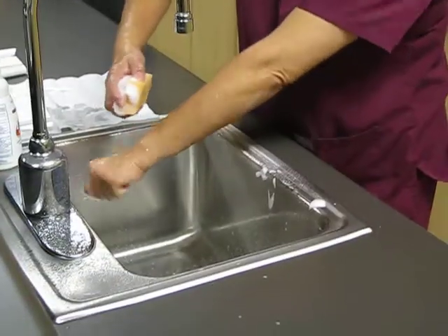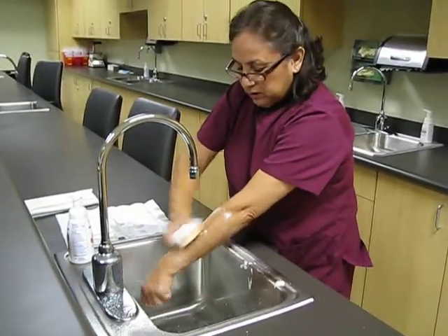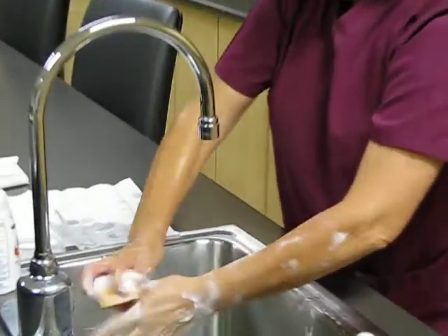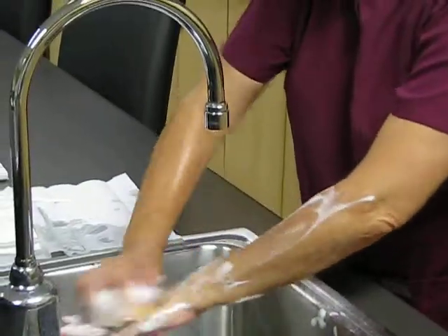Begin your second three minutes. Only the sponge part — you do not need to use the brush. Just the arms with the sponge side.